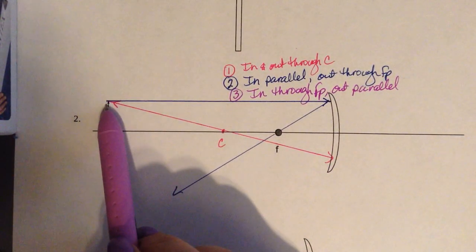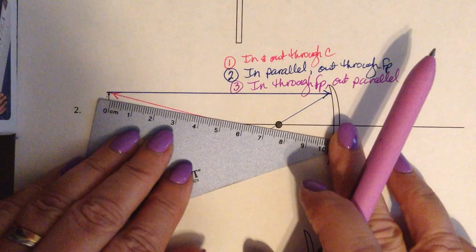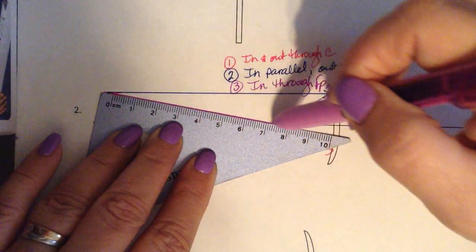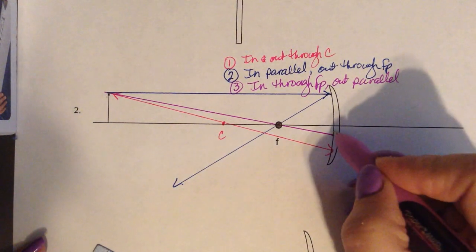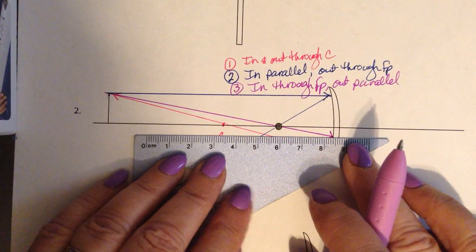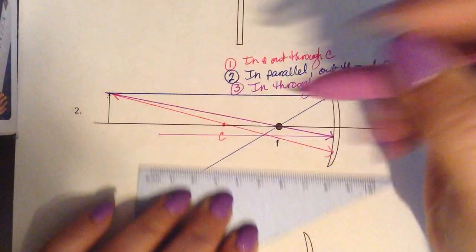We're going to line up the top of the object with the focal point and draw all the way to the mirror — in through the focal point, hit the mirror, and stop. When the light hits the mirror it's going to bounce off and reflect back. Then we go out parallel. See how those light rays are all meeting up in about that same spot.